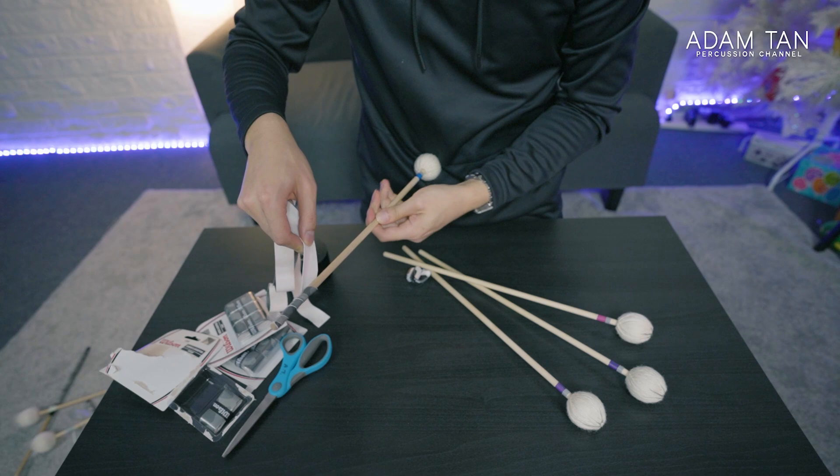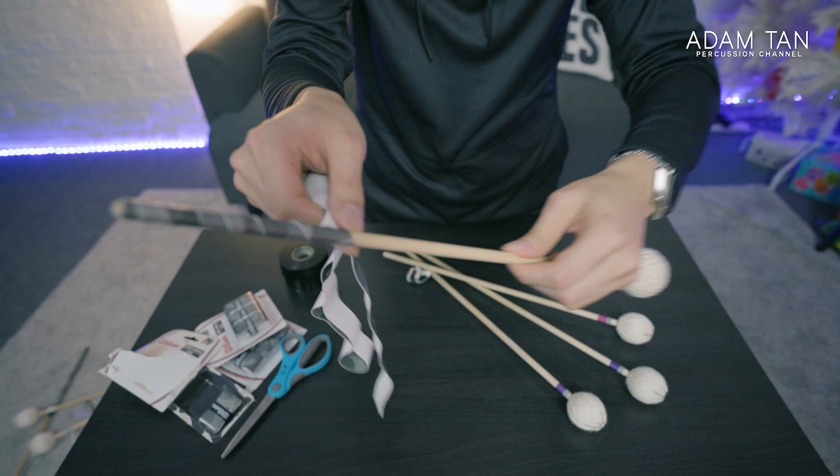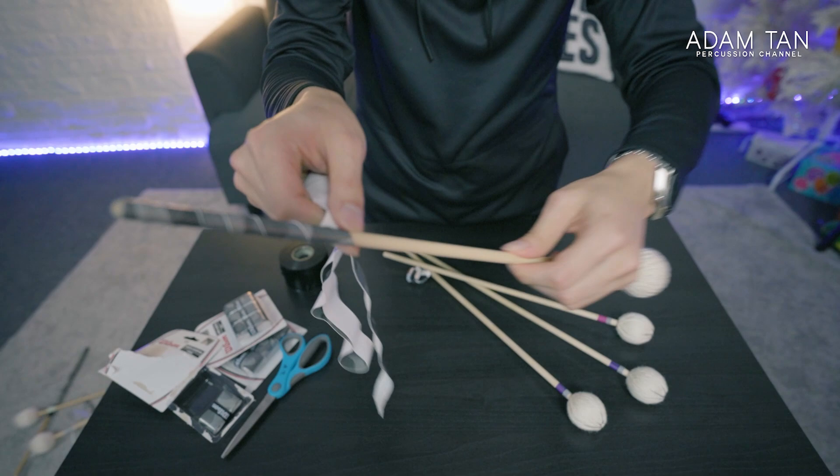Now when do you stop? Obviously I'm up to here, and some people actually like having their tape just go up to here. But I personally like it to go just a little bit further up — it's up to you how far you go up the mallet.